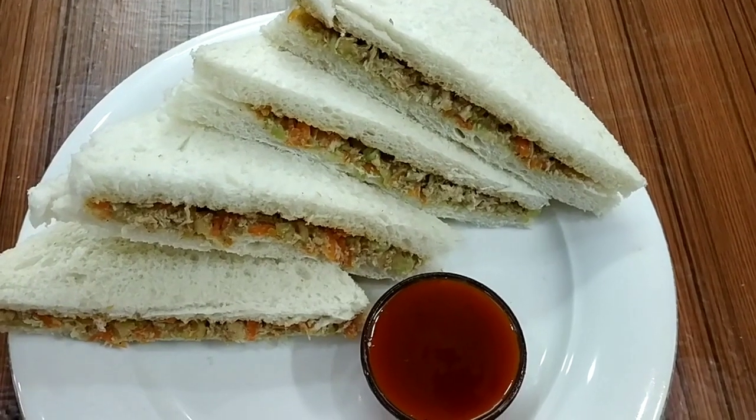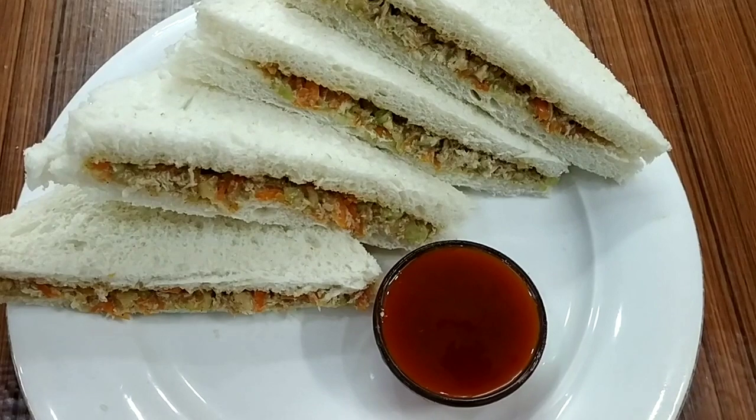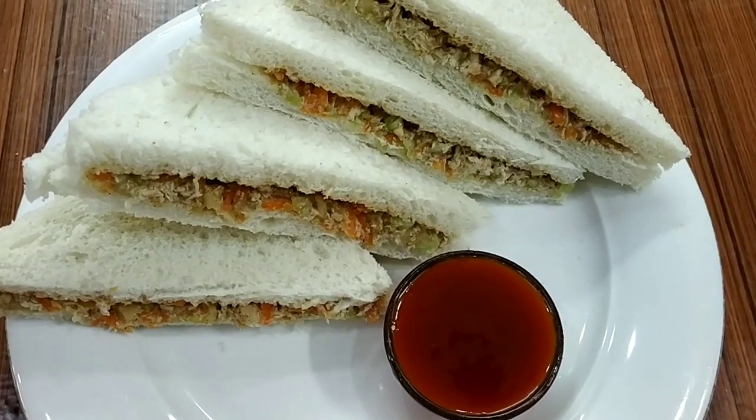Hello friends, welcome to Moshroo Mish Kitchen. How are you doing? Today we are going to make a chicken sandwich.